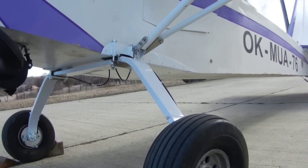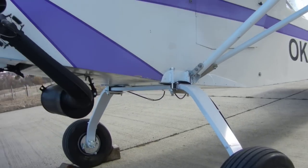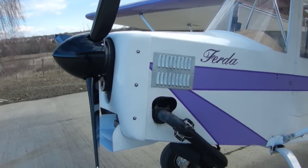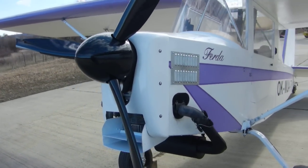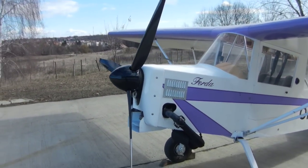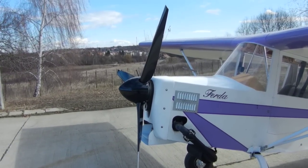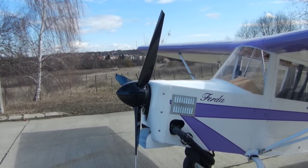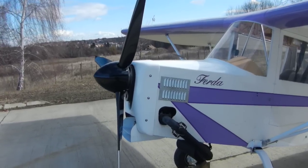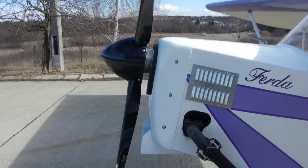I replaced the Trabant engine with a Hirt, and there's a beautiful Lugo prop on it — 1600 millimeter diameter, quite a big one.